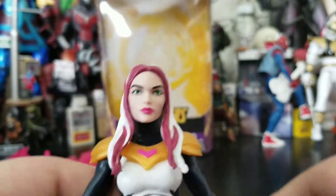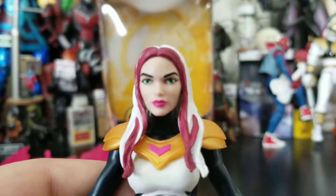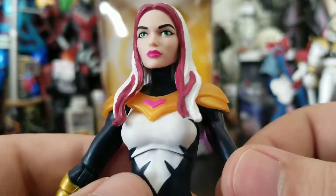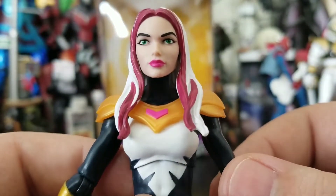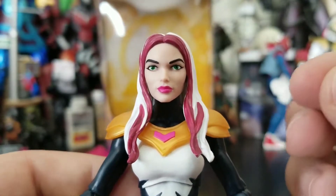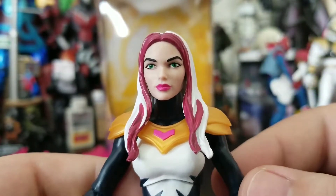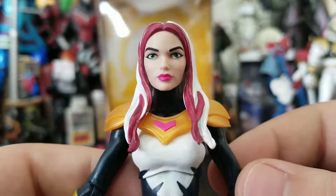Let's dive into the figure. The face itself is good — it's a pretty clean face, with a pinkish color lipstick and green eyes. The problem is with these female faces, they all start looking the same. I really feel like this is a face that we've already gotten before, just with different paint.